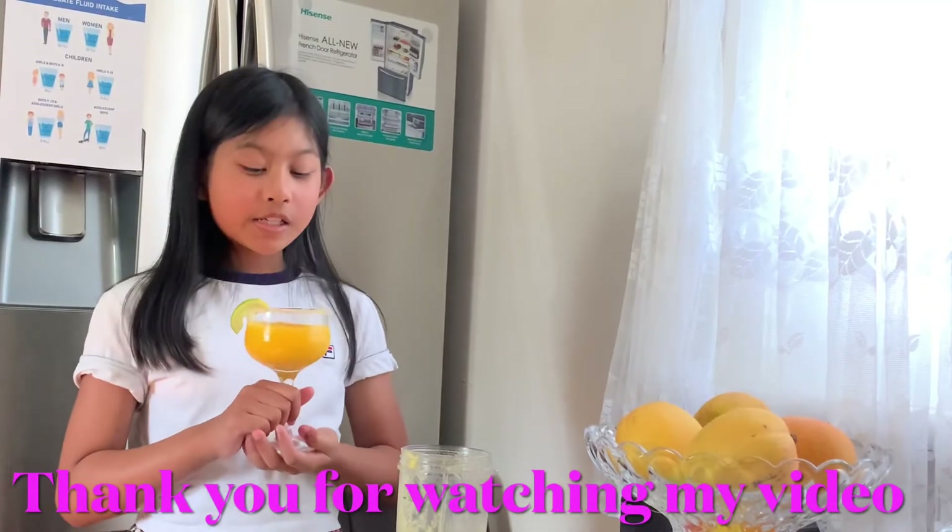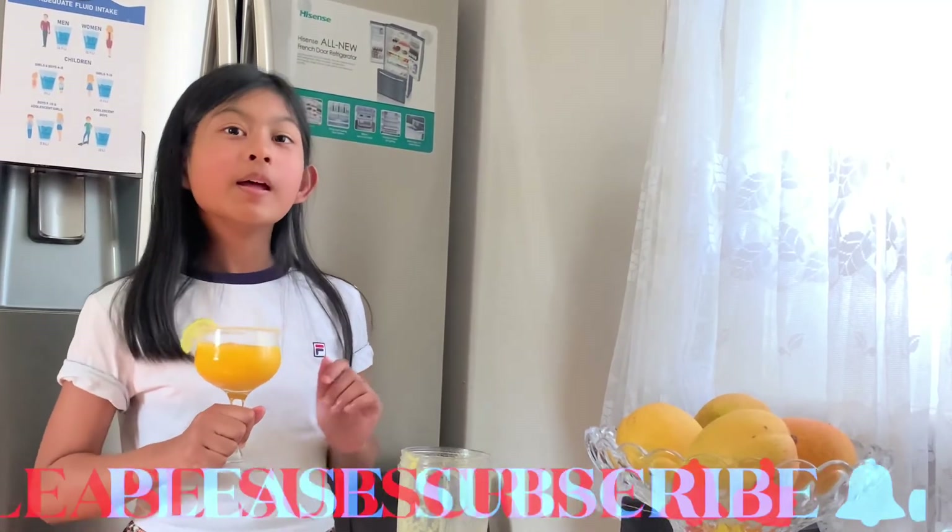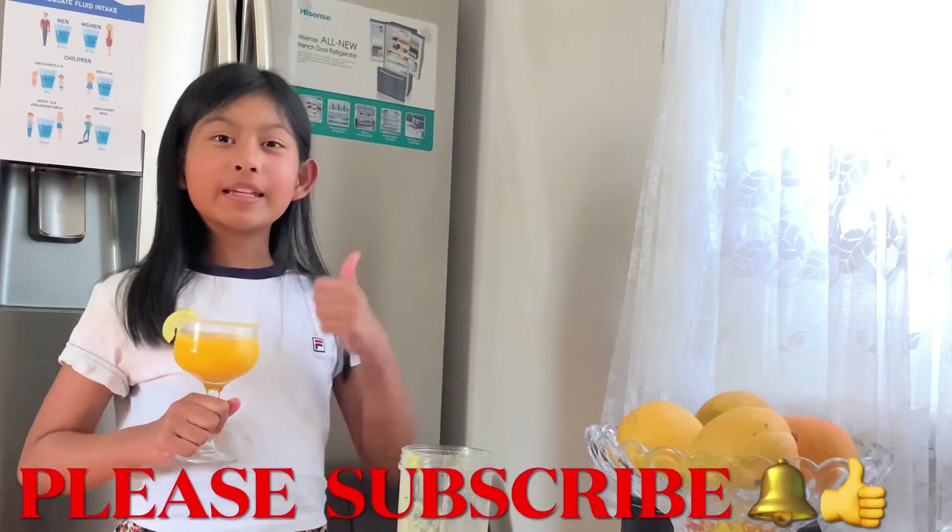Thank you for watching guys. I hope you enjoyed this recipe. Hit that subscribe button and like this video, and stay tuned for more. That's it for now guys — thank you for watching. Bye!